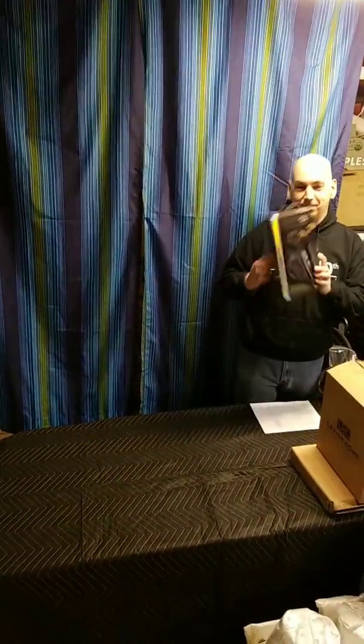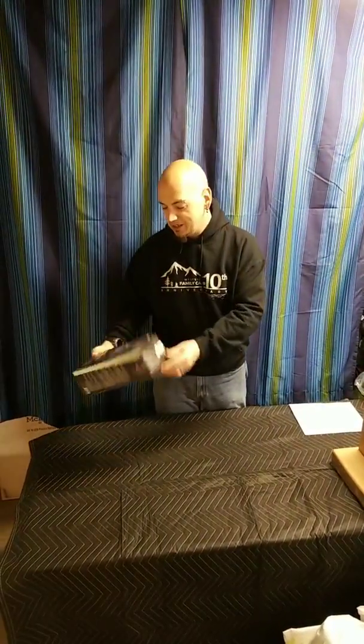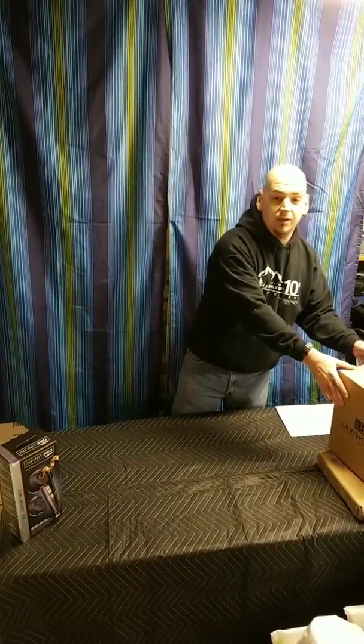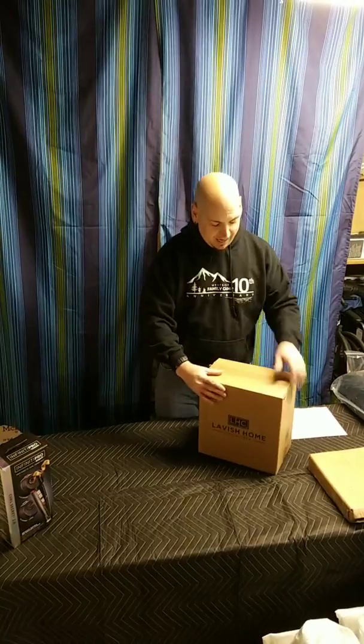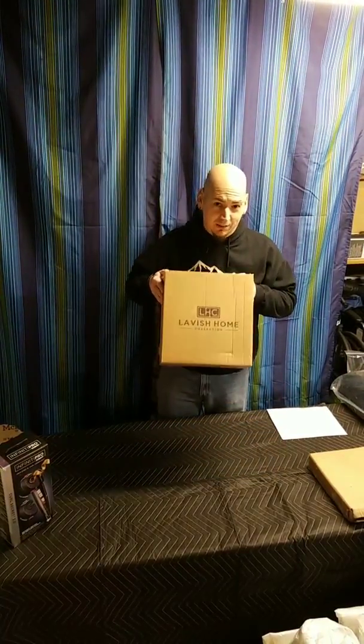One of the first items is an Infinite Probe by Conair, just in a dented box. Basically we got uninspected returns on a pallet — some are new, some are used or unopened with dented boxes, and some you may not even find the product in. We also have two little desk lamps.